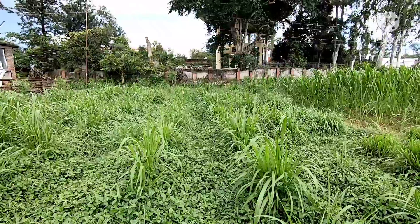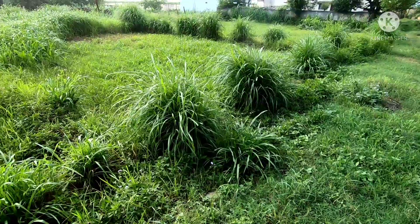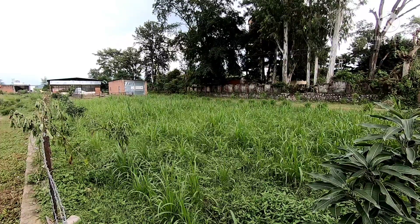It's a perennial grass which, once sown, gives a very good yield throughout the year for two to three years. It's a hybrid between napier grass and pearl millet, and it's both flood and drought proof.